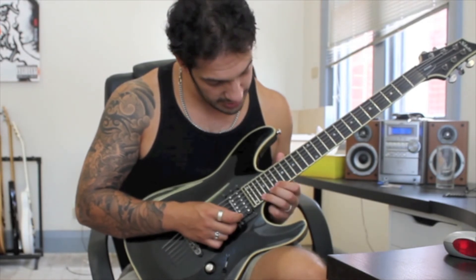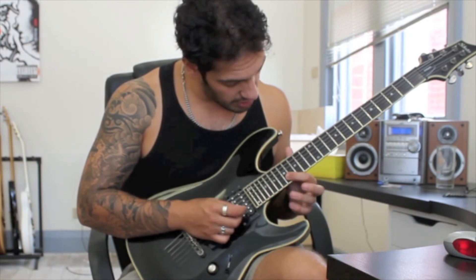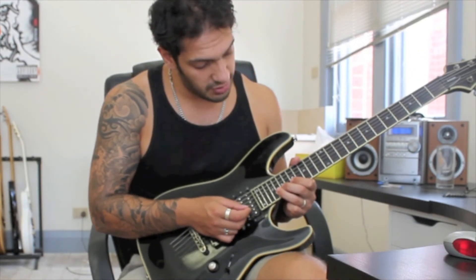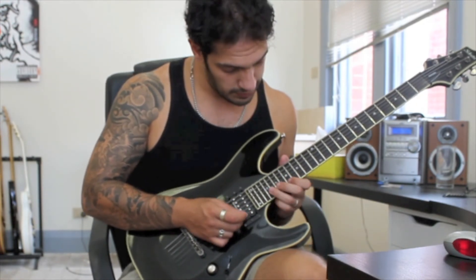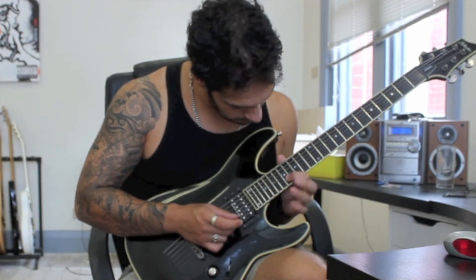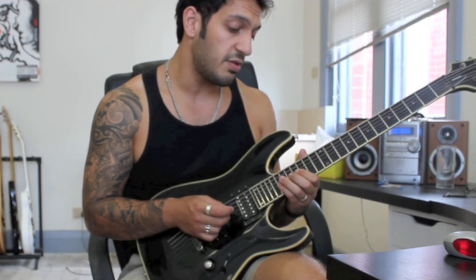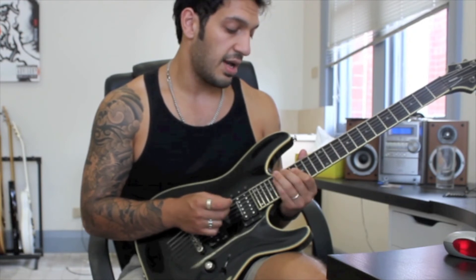Then after that I go over to 22 of the first string and play 22, 20, 19 on the first string, and the same on the second. Then I bring my pointer back to 17, and from there jump to 20 of the second string doing 20, 19, 17 twice. Then I want to play 19, 17, 16 on the third string twice, and the same idea on the fourth string — 19, 17, 16 twice — and just resolve that on 19 of the fifth.